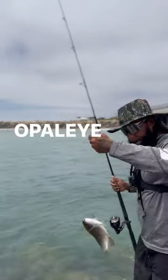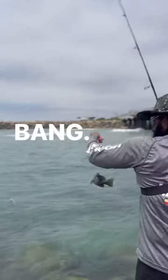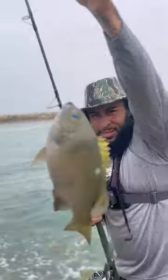Bang! Opala. Toss out 10 to 15 feet. Nibble. Set hook. Bang! Opala. Toss out again, 10 to 15 feet. Bang! Opala, Opala, Opala.